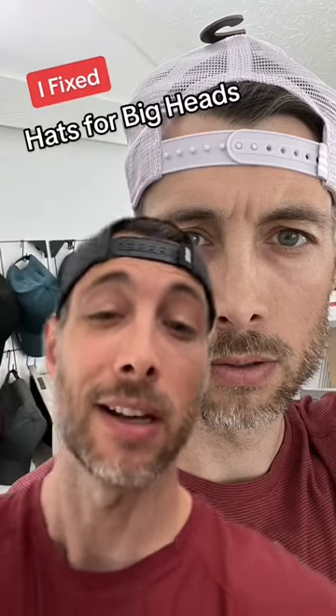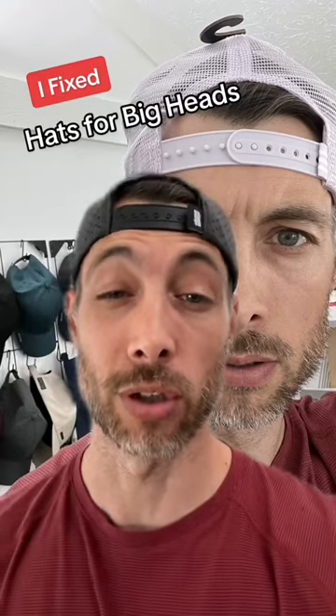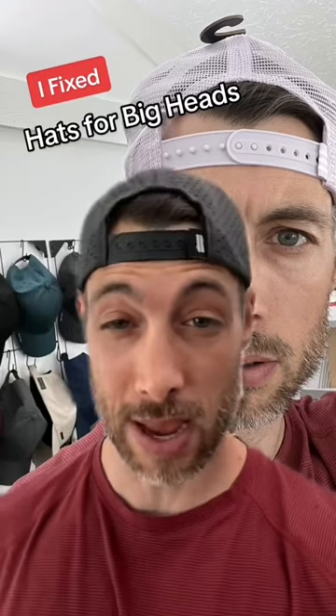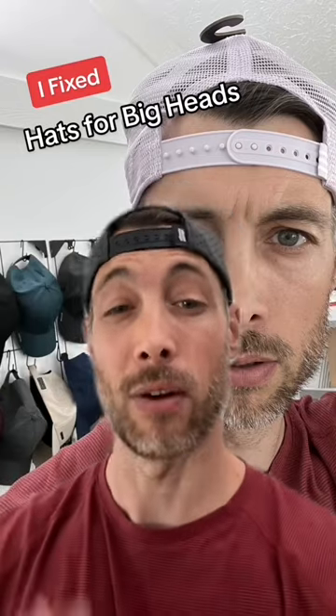If you max a strap out on your hat like this, I fixed that, so let me show you. I'm actually going to show you a testimonial from a customer who has a really big head. So if you have a big head and you have this problem with maxing your strap out, this will be a perfect example of how my hats fit better.